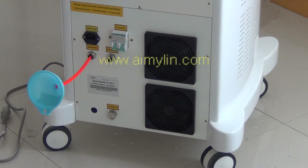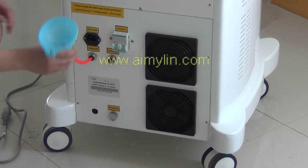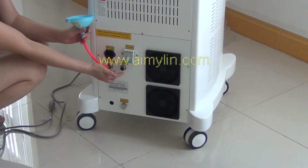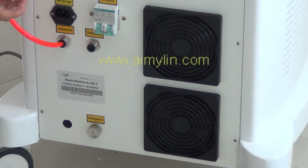SHR operation. First, add enough water to the machine. Make sure the water overflows this overflow hole. About 11 liters.